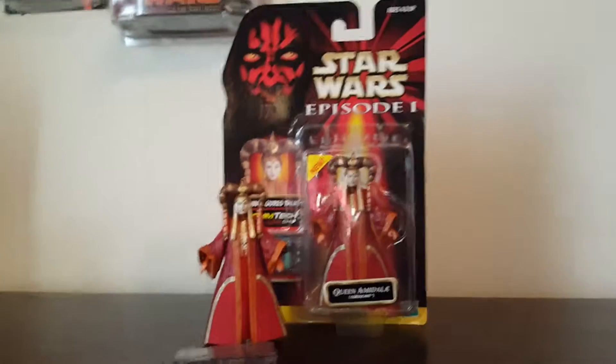The back also shows the figures in the wave — I think it's two different waves. You've got Tatooine Anakin Skywalker, Obi-Wan, Battle Dress Queen Amidala, Darth Maul, Jar Jar, Jedi Duel Qui-Gon, Padme, and the Barry. Number 13 is Darth Maul Tatooine, Naboo Obi-Wan, and Naboo Qui-Gon. Coruscant Queen Amidala is also listed, and number nine is Naboo Anakin Skywalker, plus a Battle Droid. There are also Hasbro points, the Star Wars site, and Hasbro site. This figure came out in 1999.